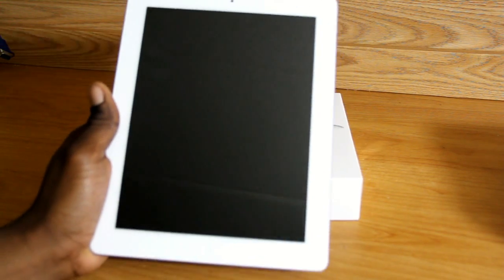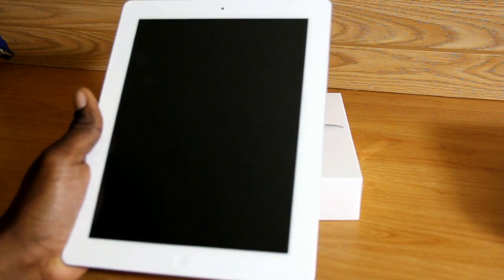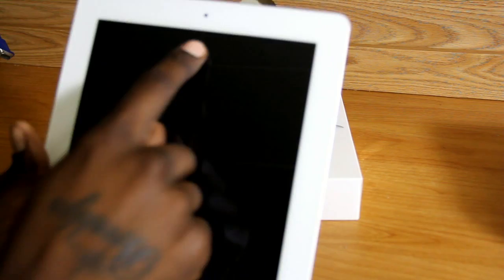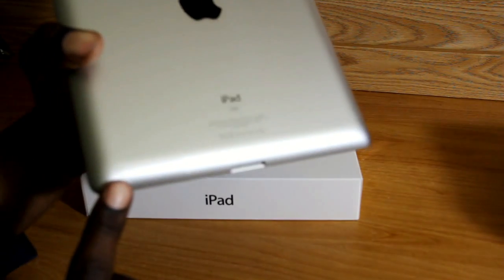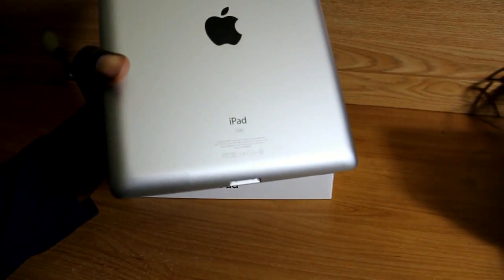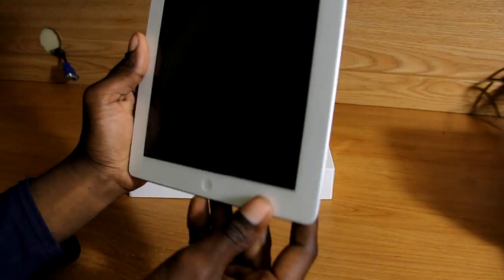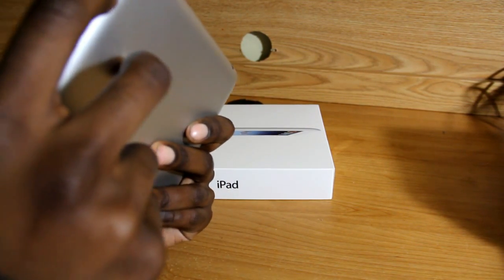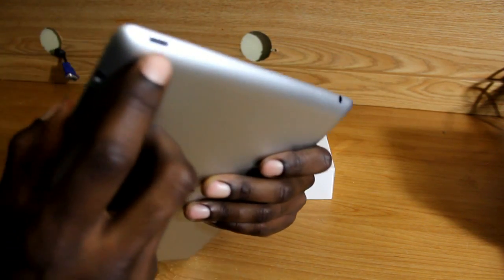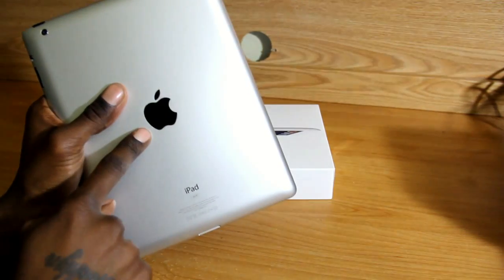Now if you have an iPad 2 or have seen it before, you can see that the design and the body is very identical. It's almost impossible to tell a difference unless you can see the model number within the settings. In the front you have your front-facing camera, standard Apple home button, same placement of the speaker at the lower left of the device, or lower right when you turn it from the back. Your volume rockers, same place as always. Your orientation lock, same spot. Your power button and your 3.5 millimeter headphone jack. Apple logo.